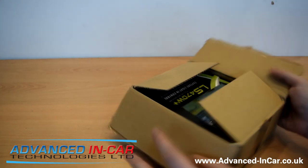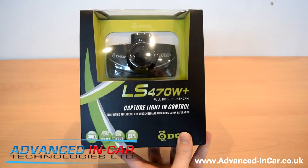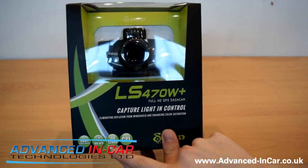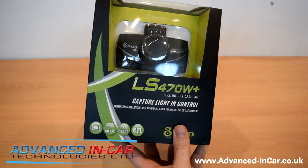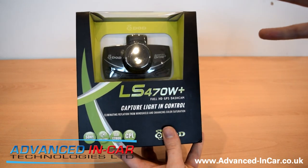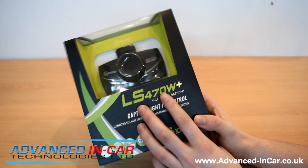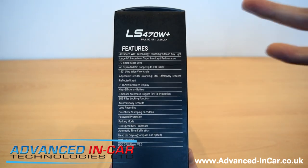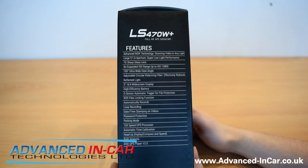Got the box, already opened it up. The LS470W+ — it's a full HD GPS dash cam and its biggest selling point is the ISO 12800, which is what's going to be giving you awesome nighttime footage. It really amplifies the light, and all you photography guys out there will find that quite exciting. It's again using Sony Exmor sensors and it's got a CPL filter to help reduce glare from your windshield. We've got WDR technology, a 7G sharp lens, 150-degree view angle, and a load of other features I'll go into more depth on as we go through the video.